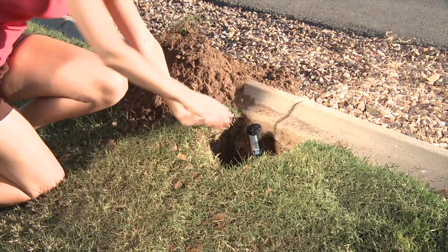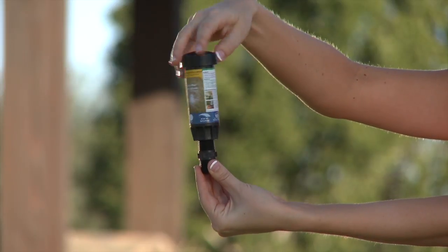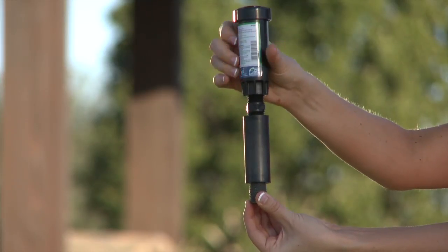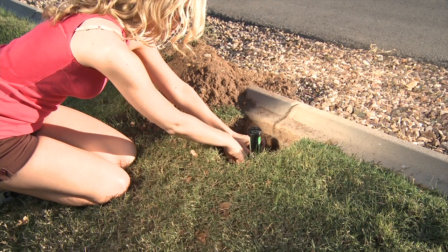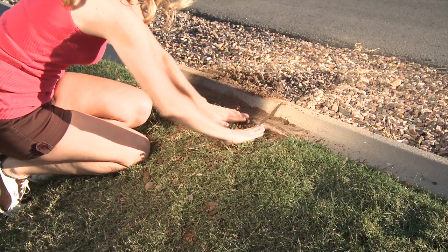Just dig up the problem sprinkler, remove the damaged sprinkler and riser, install a short riser to the new sprinkler, install the GeyserStop to the riser and a nipple to the GeyserStop. If height is an issue, install a swing assembly to the bottom of the GeyserStop and simply thread the new assembled unit into the mainline. Fill the hole back up with dirt and you're ready to go.